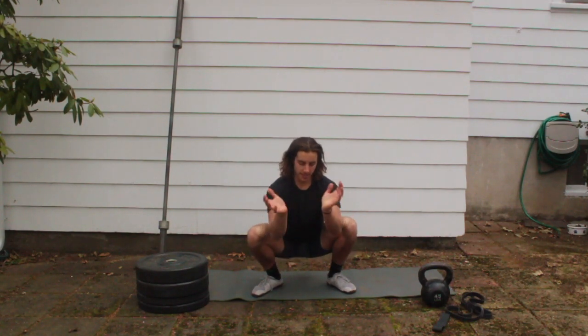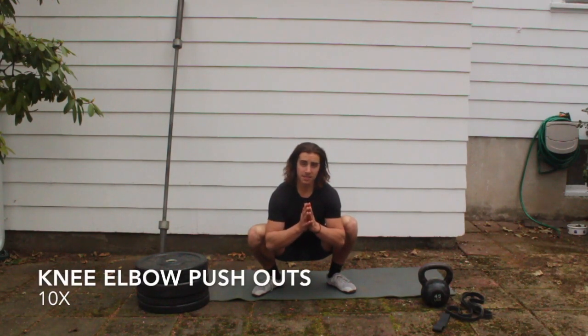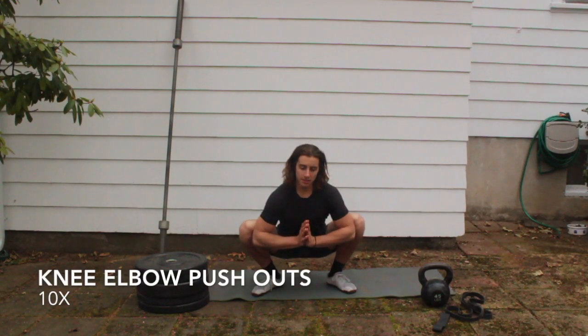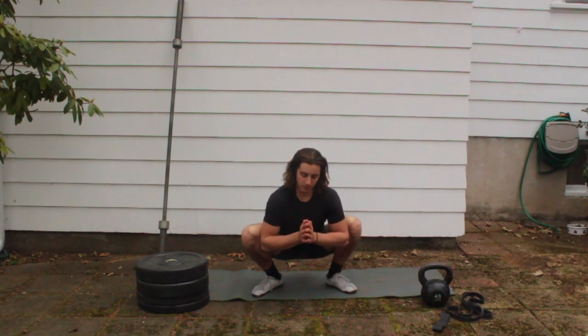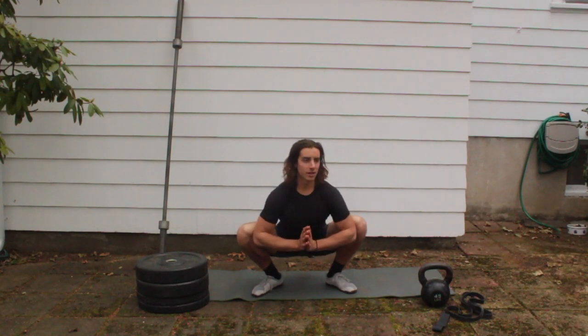After that, take your elbows on the inside of your knees, put your palms together, and press out. It's a similar stretch to the one before but doing both at the same time — a great stretch in that inner groin. Do 10 pumps in and out, really try to force that chest up at the bottom of the squat.